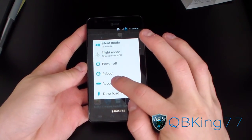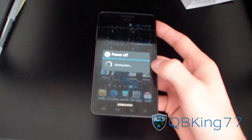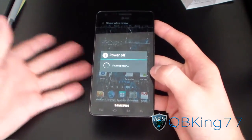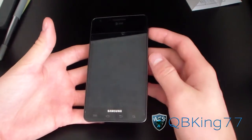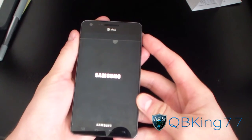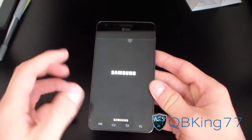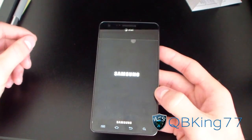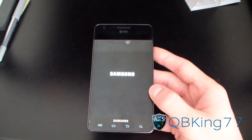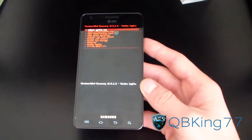I'm just going to hit recovery on my ROM — I'm running the Zeus ROM currently. I'm going to go ahead and let this reboot my device into ClockworkMod. To do so manually: power down, press and hold volume up, volume down, and the power button at the same time. Keep them held down until the first Samsung screen pops up, let go, and it should reboot you into your custom recovery. As you can see: ClockworkMod Recovery 2.5.1.3.